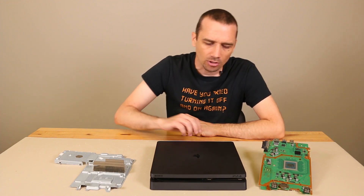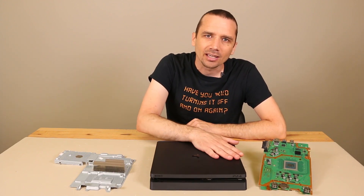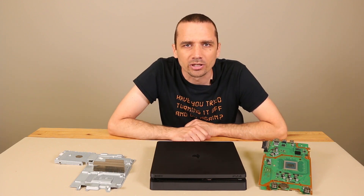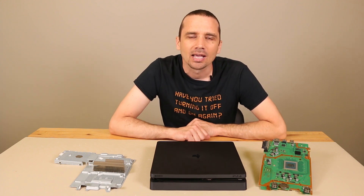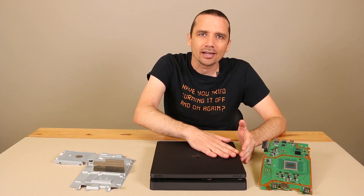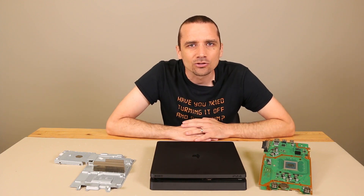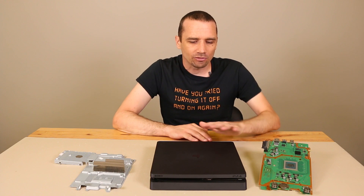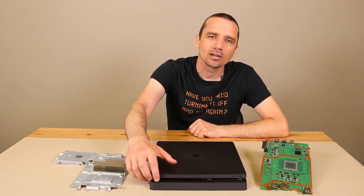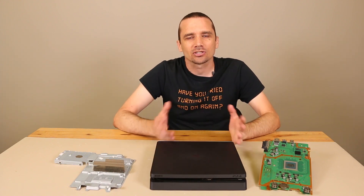We know from my temperature testing video — playing the PS4 slim for five hours and then checking the temperature — that these get pretty hot. The output air on the PS4 slim gets to 130 degrees Fahrenheit and 54 degrees Celsius after five hours of gaming. So of course, if you put your hand where the hot air is, it's going to feel warm. The first thing I always address is: is your PS4 slim actually overheating? If it just feels warm to the touch but you're not getting any error codes and the red light is not coming on near the power button, then your PS4 slim is actually not overheating — it's completely normal.